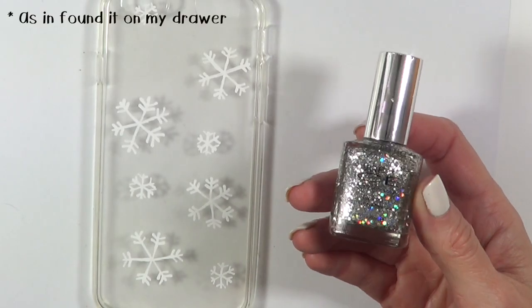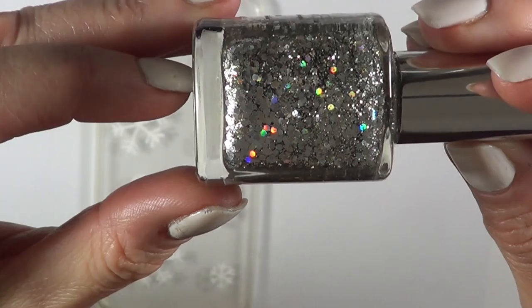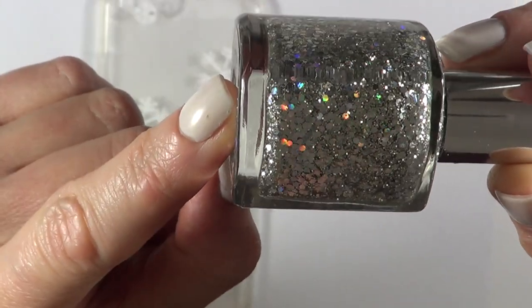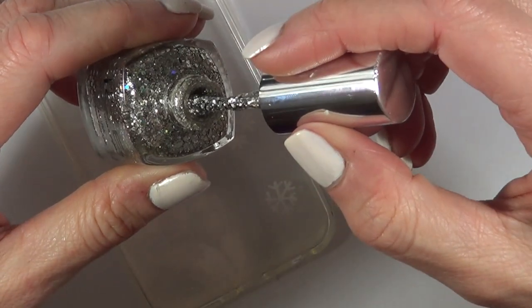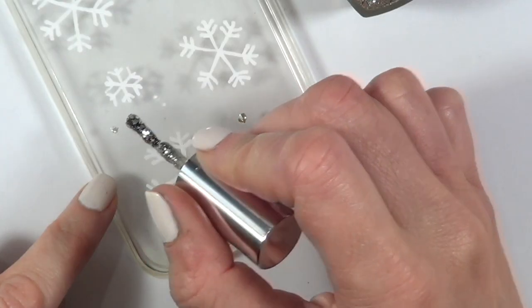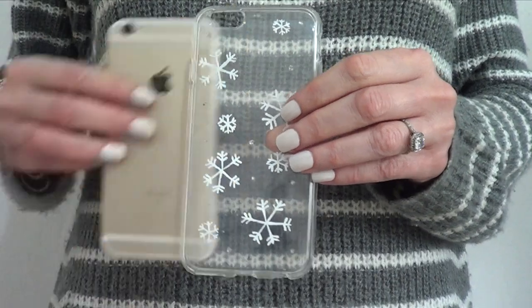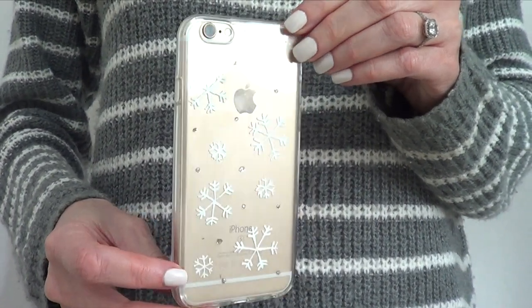I found this nail polish by Pure Ice called Dazzle Me — it's really old, maybe even four years old, but it has kind of like holographic chunky glitter in it. I'm just going to be placing those chunks of glitter wherever I feel I need them, and then that's pretty much it. I'm going to let it dry, and that's this idea done.